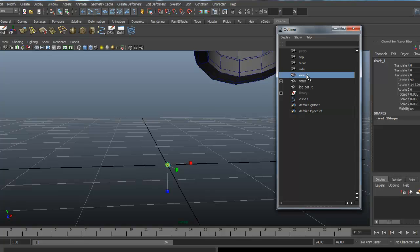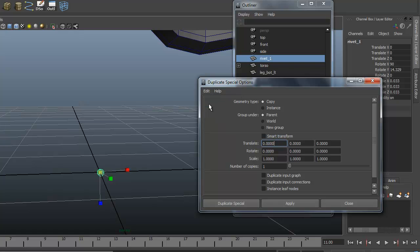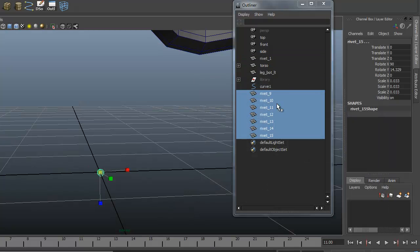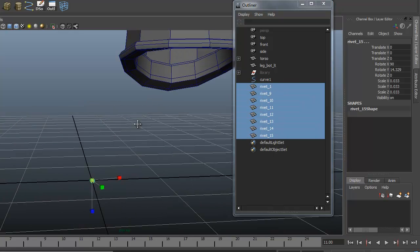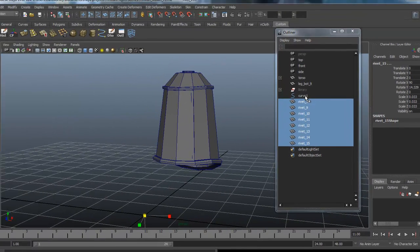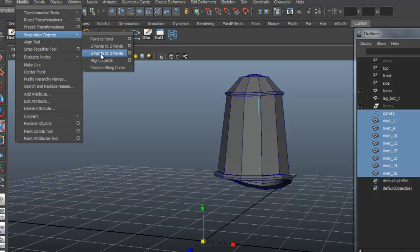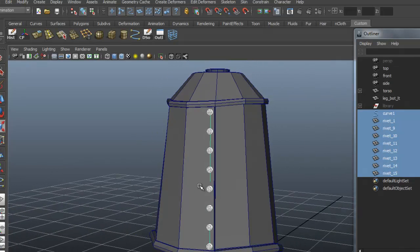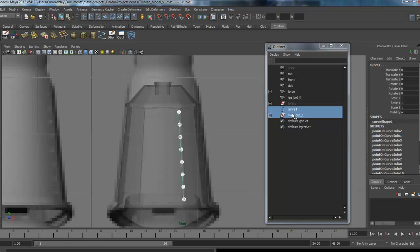I'm going to select the rivet and use Duplicate Special. I'll reset the settings and make seven copies like we did before, leaving them exactly in place so they duplicate right on top of one another. I'll grab this one and move it to the top. Then I'll shift-select all of the rivets from the outliner — it's a lot easier — and shift-select the curve second. With the rivets selected first and the curve second, under Modify I'll go to Snap Align Objects > Position Along Curve. It snapped those into place. I'll select the group and the curve, delete history, and go ahead and delete that curve.